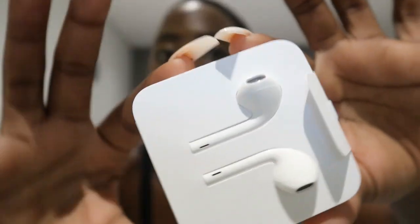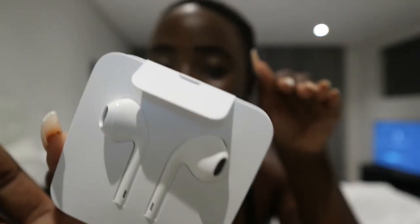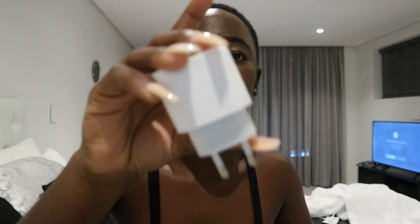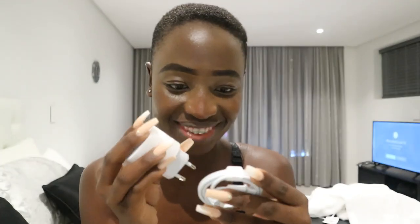Anyway, so guys, before I get into the phone, we have earphones — these are actually normal earphones but the packaging is so cute, it looks like some iPod or whatever. But they're iPhone earphones. And then we have some adapter for the charger, and the cable for iPhone 11 Pro — not just any iPhone, iPhone 11 Pro!